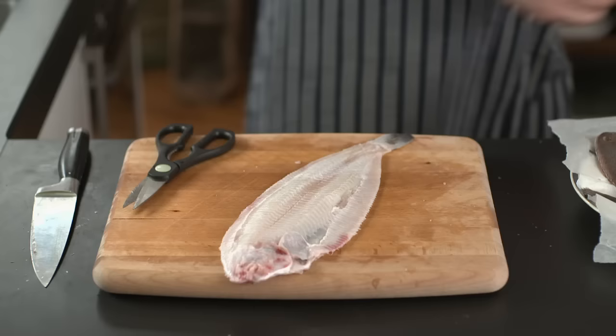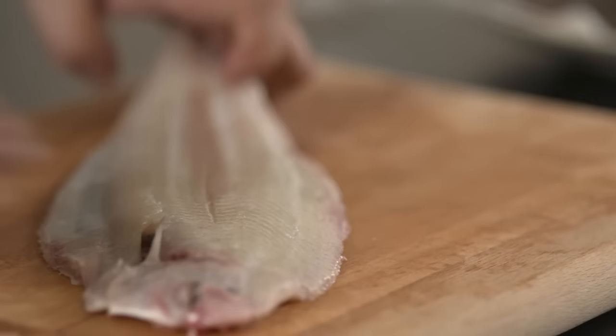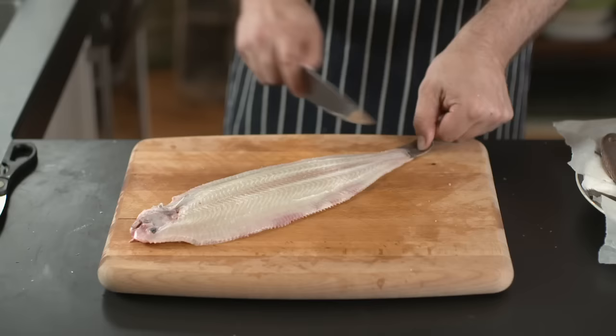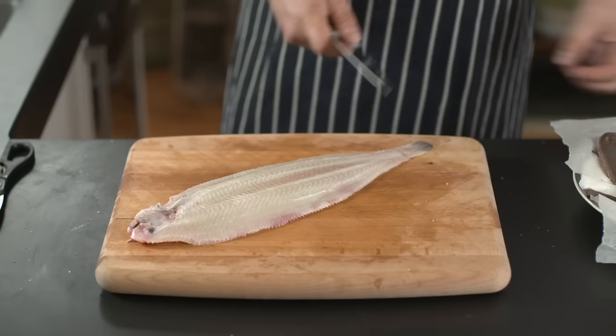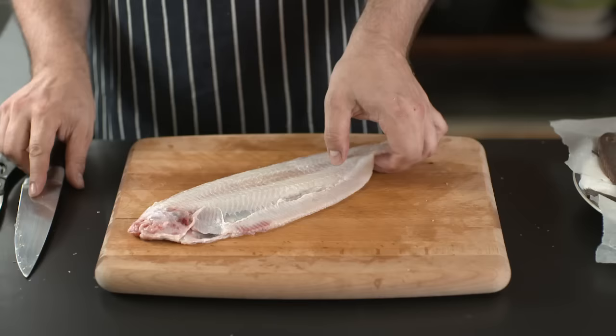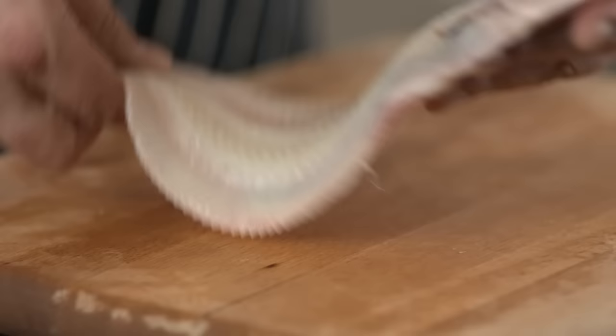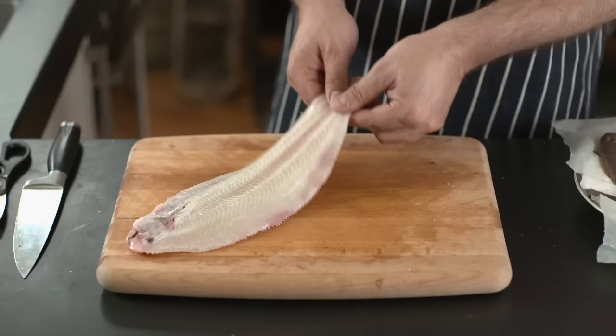There you go. You can leave the tail on if you like — just give it a little clean. There's your Dover sole, ready for pan frying, grilling, barbecuing, roasting, poaching, steaming — anything you like. Neatly skinned and ready to go. And that's how to prepare a Dover sole.